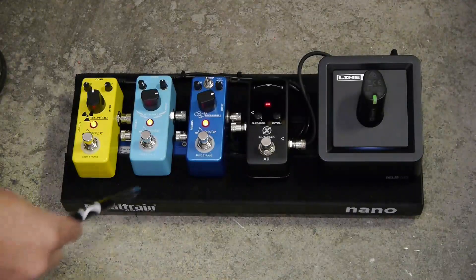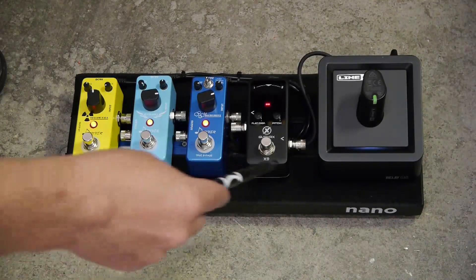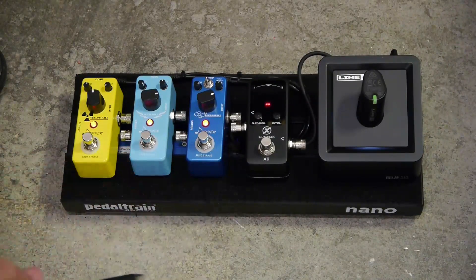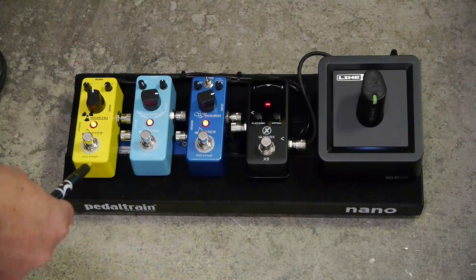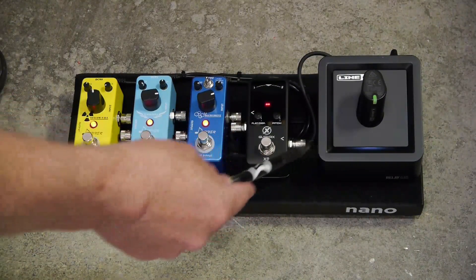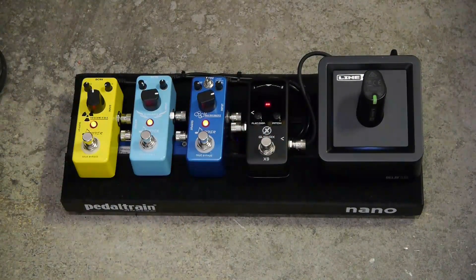The pedal board itself is just a standard Pedaltrain Nano, and there are four mini-style pedals on the top: the GuitarX tuner and three Donner FX pedals. To provide the guitar wireless interface, I'm using a Line 6 G10.